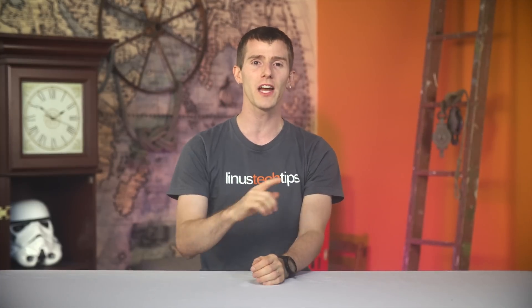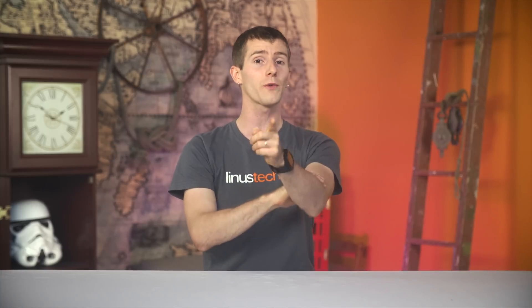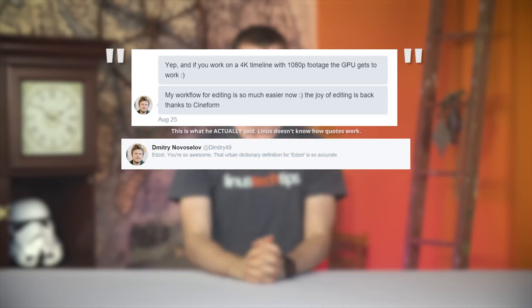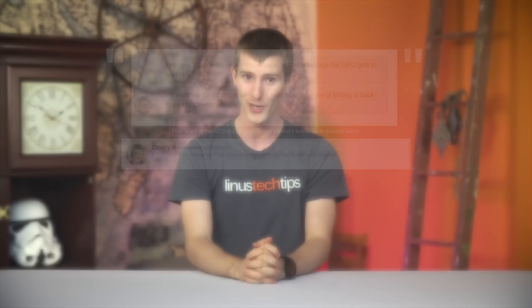It's fast, it has built-in redundancy for our files, and to quote Dimitri from Hardware Canucks, who has already switched to it, it brought the joy back to 4K video editing for me. So, here we go.